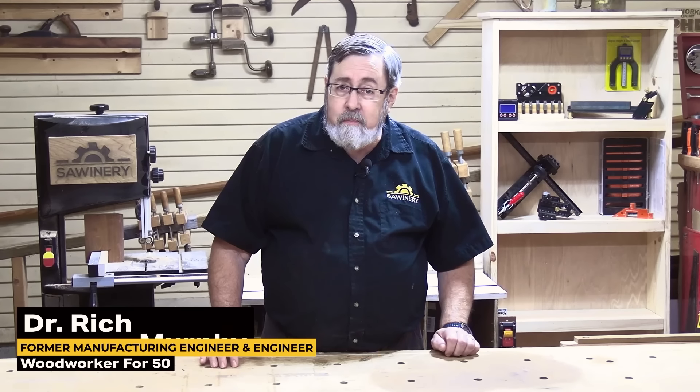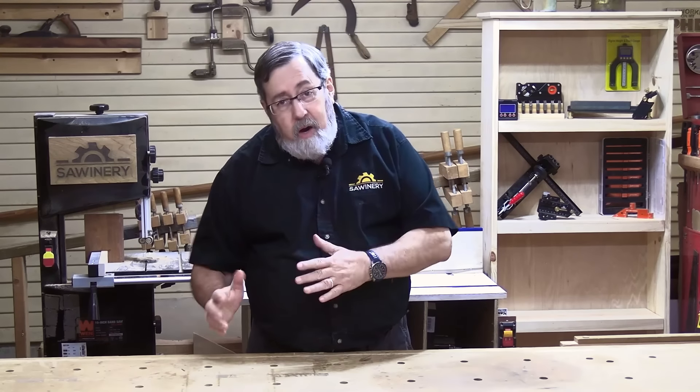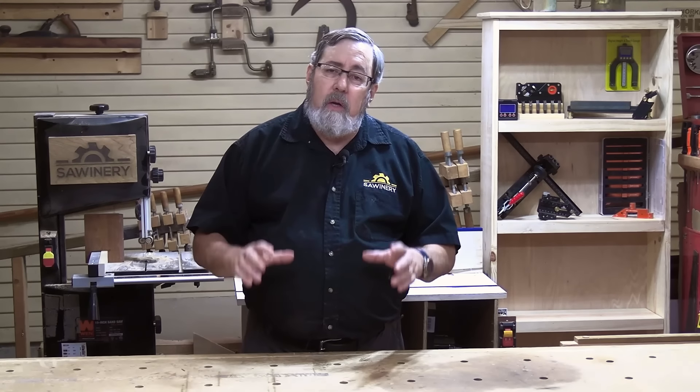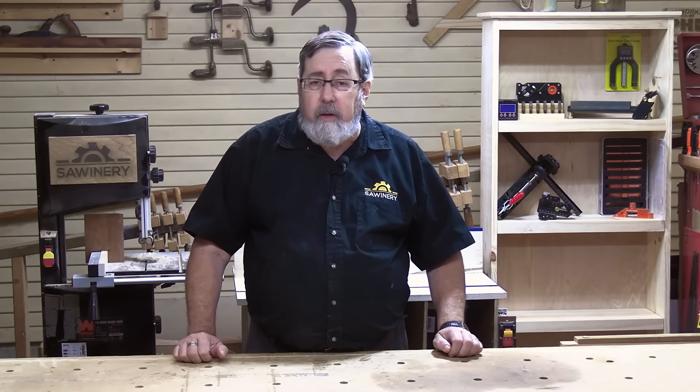There's a lot to woodworking and there's a lot that most of us don't know, especially when we start out. I've been at this for 50 years and I wish I knew the things I know now 50 years ago. So these are several things that are very useful to every woodworker — things that just took me too long to learn. Let's jump in.